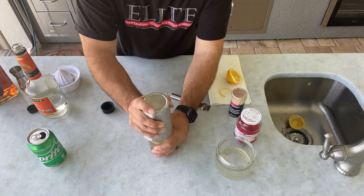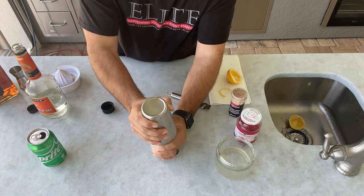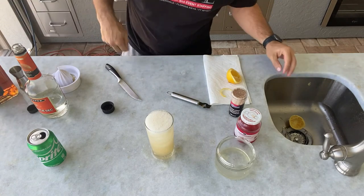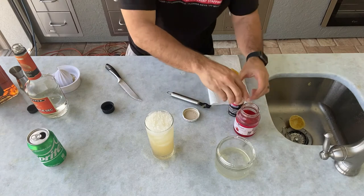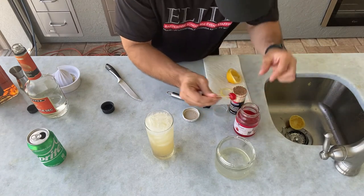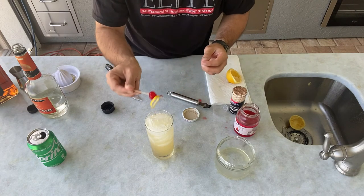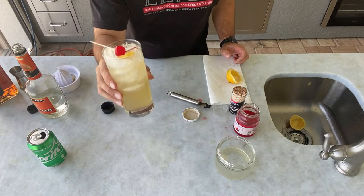Now we have all of our ingredients in, so we will go ahead and shake the drink. Anytime we're using lemon juice, orange juice, or anything like that, we will shake instead of stir. Then we'll garnish with our lemon peel that we peeled a moment ago and a maraschino cherry — and there you have a Lynchburg lemonade.